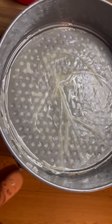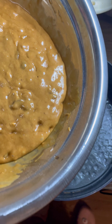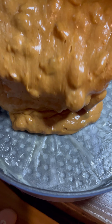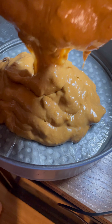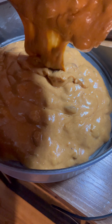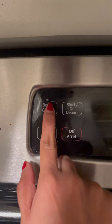Coat the cake pan with butter and also use a parchment paper — this will prevent the cake from sticking to the pan and from overheating. Pour the batter into the cake pan and tap the pan at least 5 to 10 times to release any air bubbles. Now add the reserved dry fruits as toppings on the cake. You can also add a few cashew nuts — it's completely your choice.